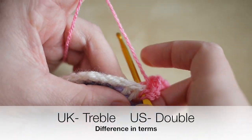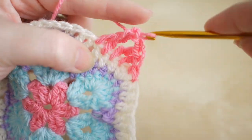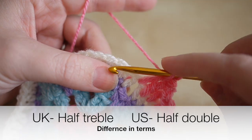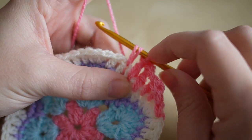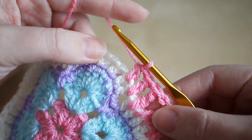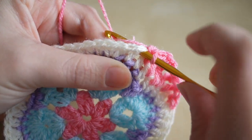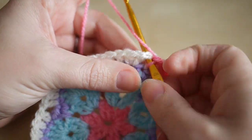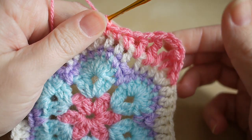We're going to do another double treble into the next space: yarn over and yarn over again, insert your hook, yarn over, pull through, yarn over, pull through two, and yarn over, pull through two. This makes the corner. We're then going to do a treble: yarn over, insert your hook, yarn over, pull through, yarn over, pull through two, and yarn over, pull through two. Then a half treble: yarn over, insert, yarn over, pull through, and yarn over, pull through all three loops on the hook. Then a double into the next space: insert your hook, yarn over, pull through, and yarn over, pull through two. Insert your hook again, yarn over, pull through, and yarn over, pull through two. That creates the corner.